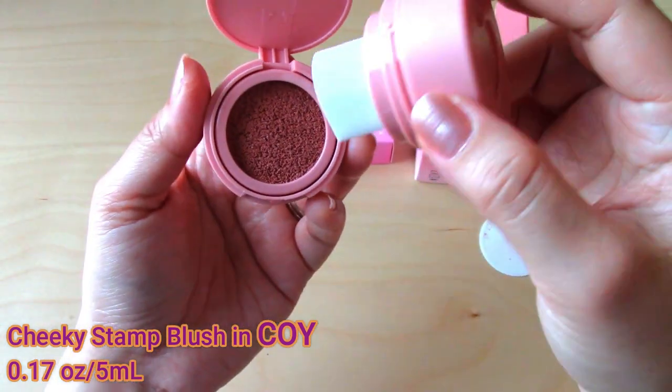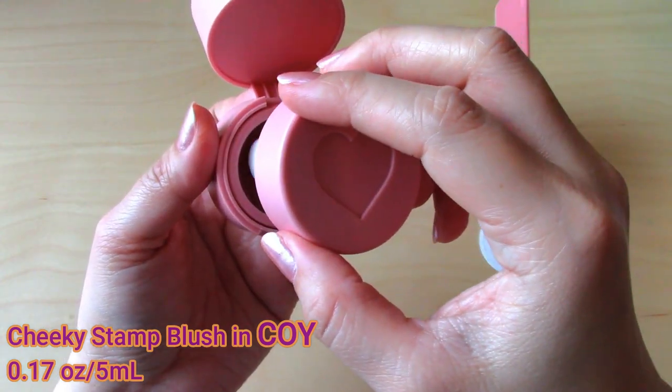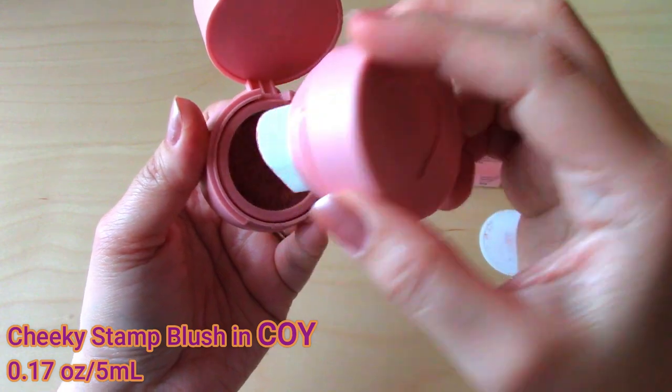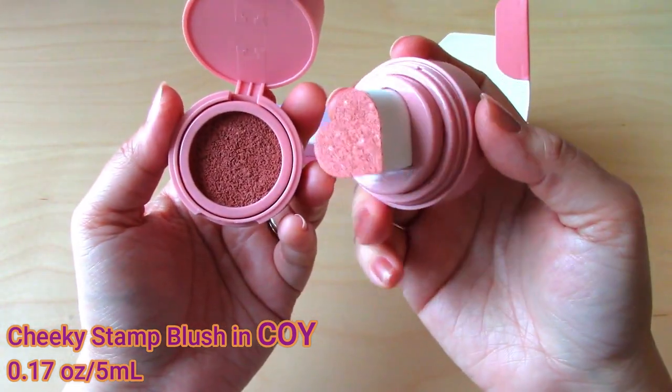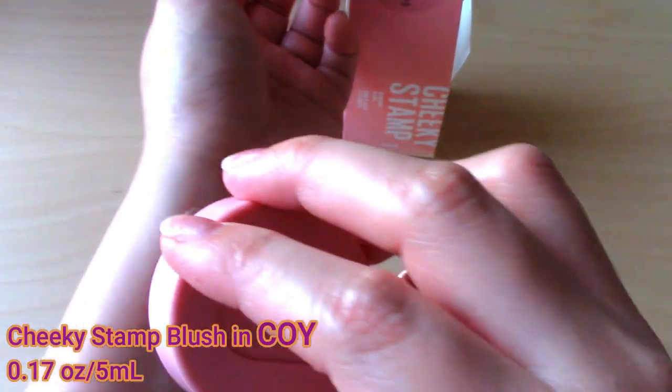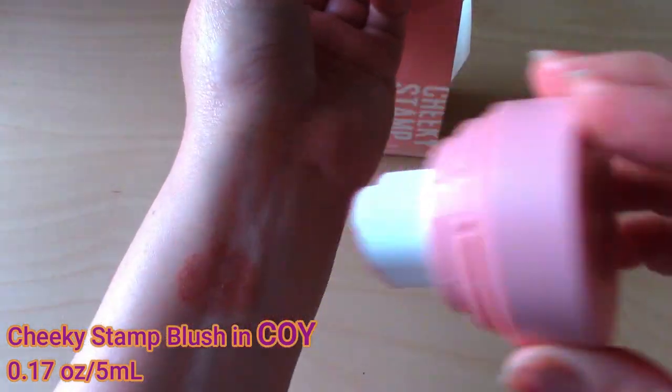Then press the sponge on the cushion compact and stamp onto your cheek and blend with your fingers. I think this concept of applying the blush by using a stamp is a very unique and fun way of applying makeup, which reminds me of when I was a kid playing with stamps.